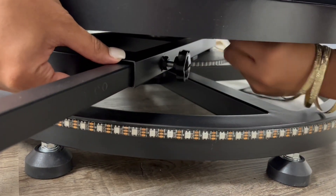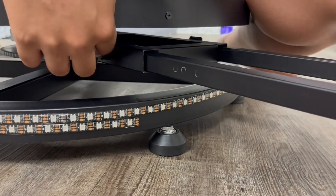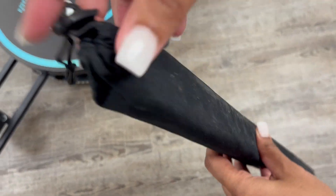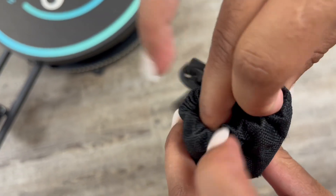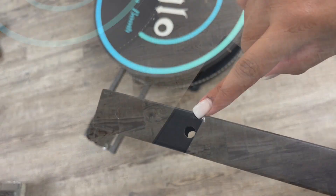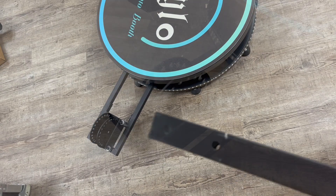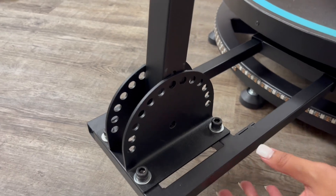To put it in place, we use those little screws right there — there are two of them, so make sure you put them on both sides. This tool right here has two little dots on the bottom. Place it right there, and make sure it lines up with the circles.